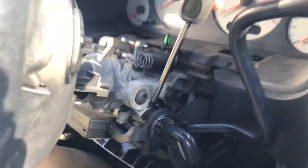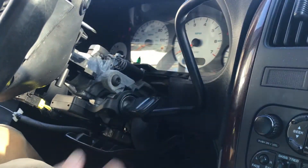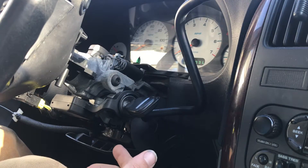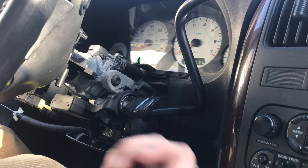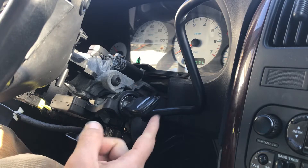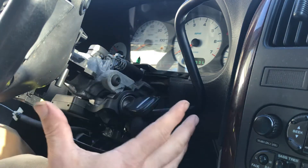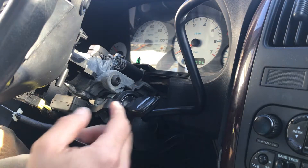Go right between those and tap it three times — it turns. So you can have the key in the ON position so that you can take the lock cylinder out. You have to have it in the ON position to get the lock cylinder out without taking the whole steering column apart.